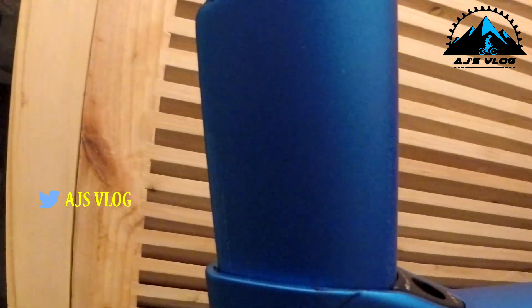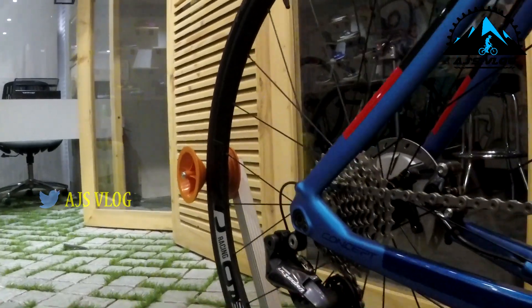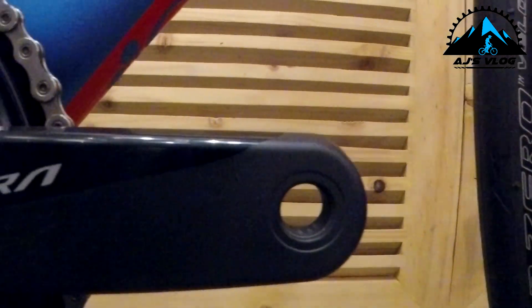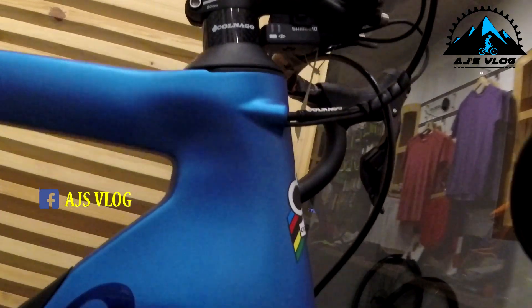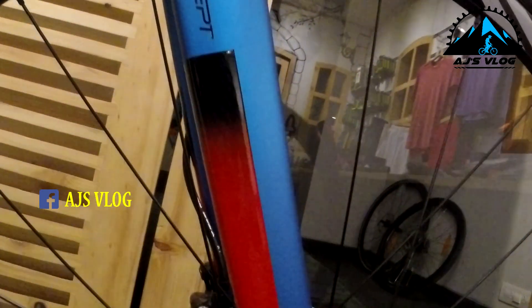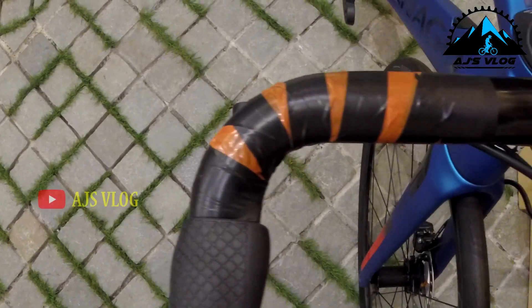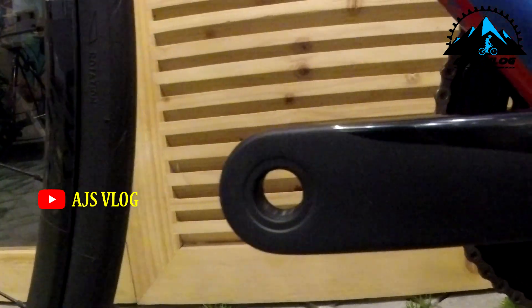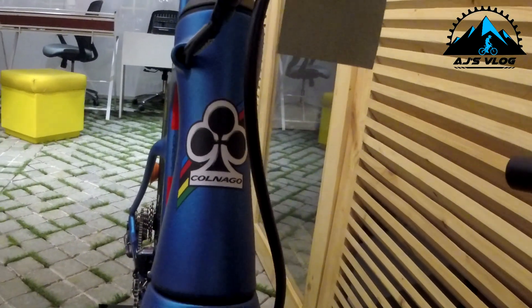This bike weighs in at about 7.5 kgs. With a price of 4,76,000 rupees, this is the Colnago concept.